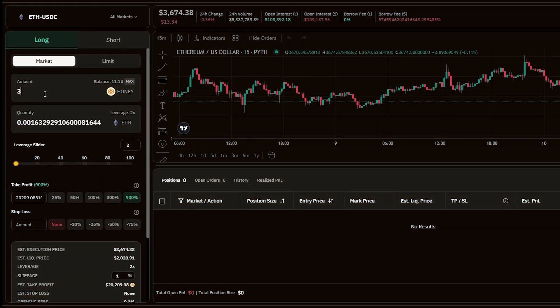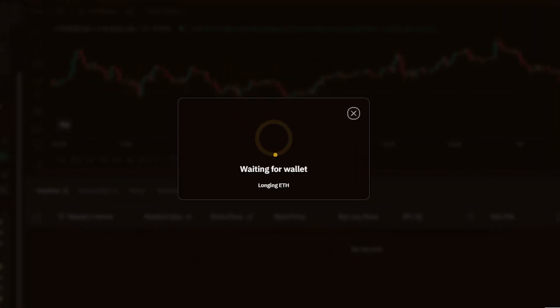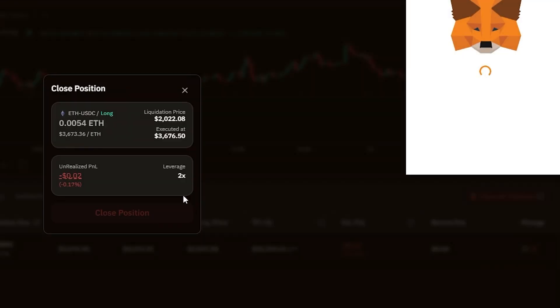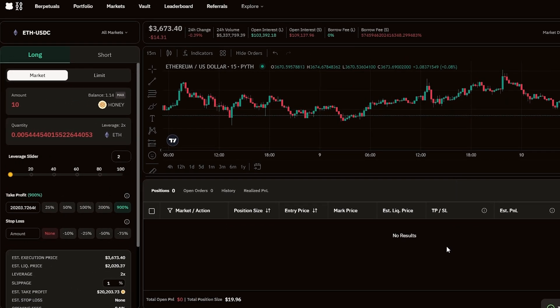Here's another simple testnet activity. Berps provides an option for leverage trading. The minimum collateral to open a position is 10 Honey tokens. Open and close a few long and short trading positions to complete this task. Try to do this with several trading positions and different leverage ratios.